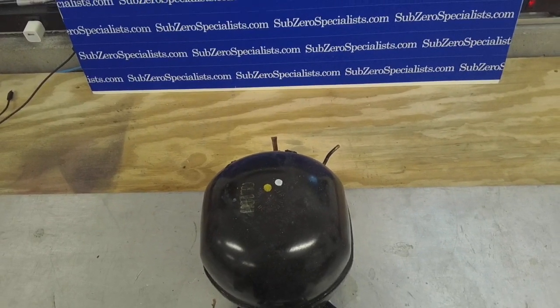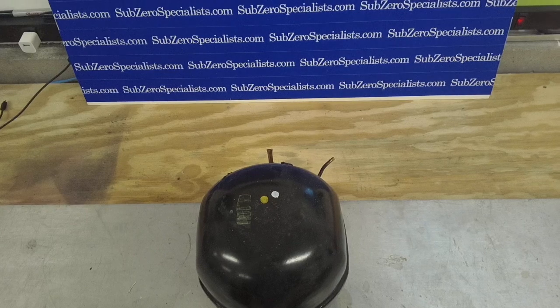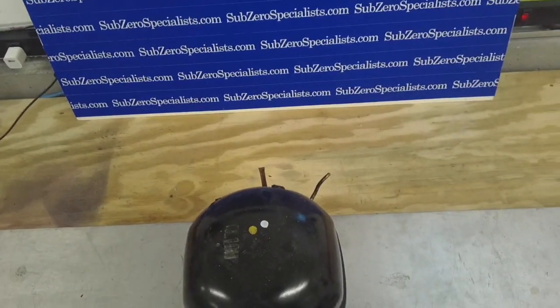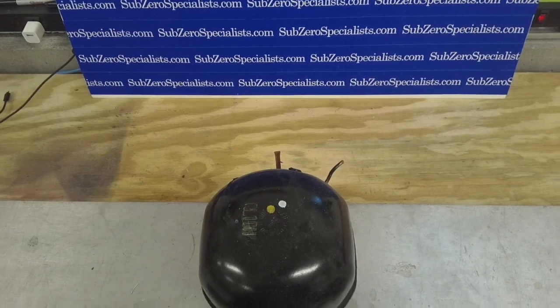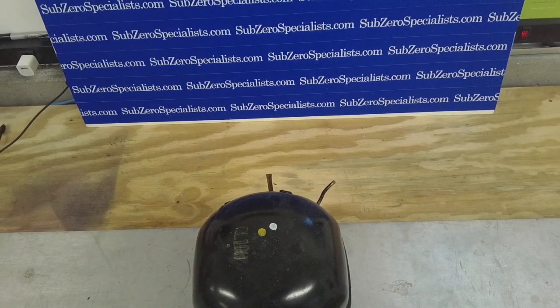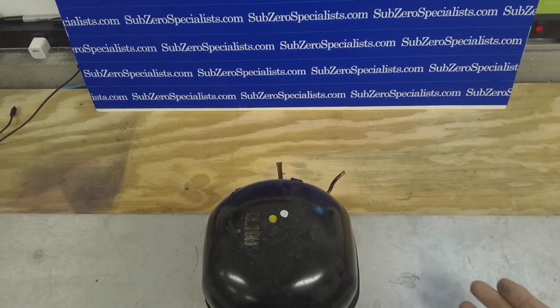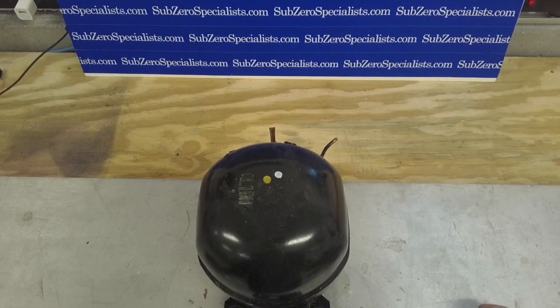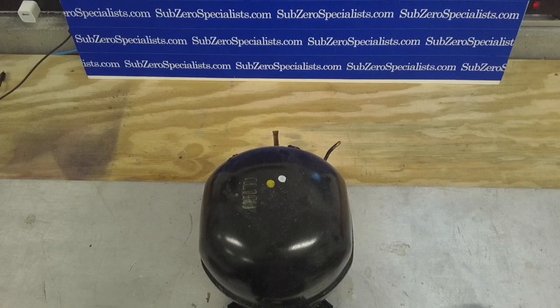What I'm going to do is cut the top of this dome off and show you what the inside of this compressor looks like, try to explain how it works, give you a better idea, and maybe help you in your diagnostics. So the first thing we'll do is cut it open.